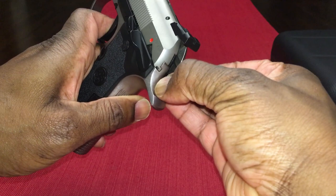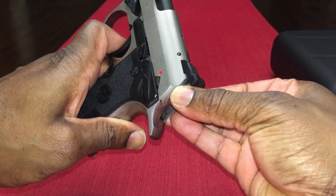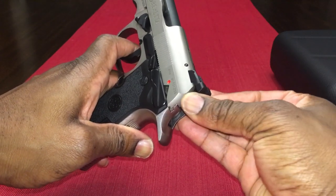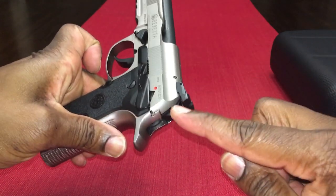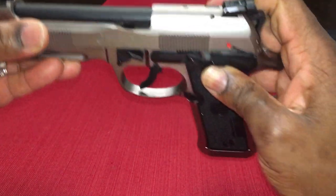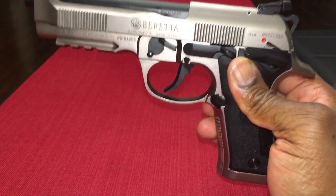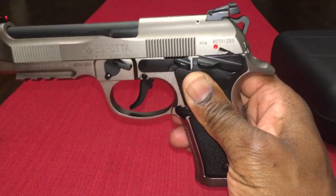So you're going to squeeze the trigger a little bit and slowly let the hammer down. Releasing the trigger. I do it really slow. You're done. So do that slowly. You would now have — once again, there's no ammo in the gun right now — but you'd have put a round in the chamber already, let your hammer down, and you can now carry it with the hammer down.